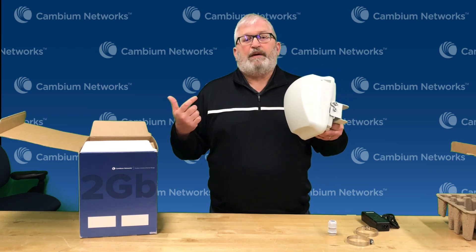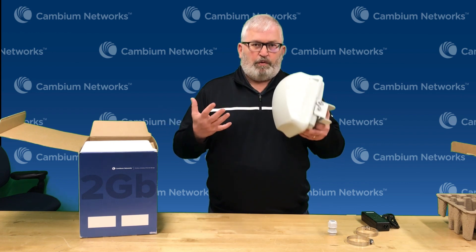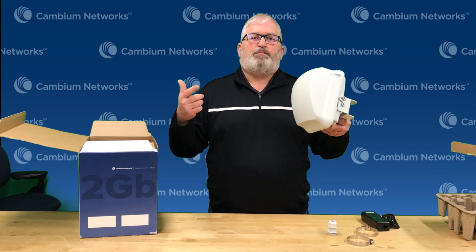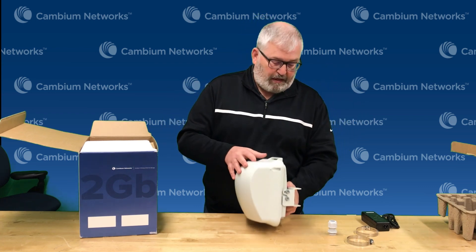This uses 60 gigahertz spectrum. One of the nice things about 60 gigahertz is that it does not interfere with 5 gigahertz Wi-Fi, and it doesn't get interfered with by Wi-Fi. So you really don't have to worry about that — just point them at each other, line of sight, and you have that 1.8 gigabits per second.